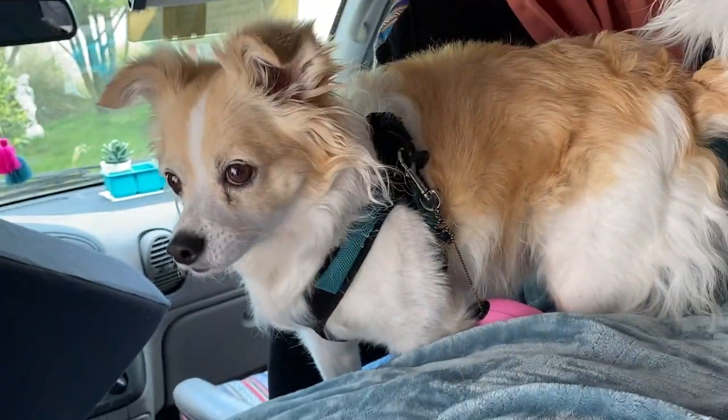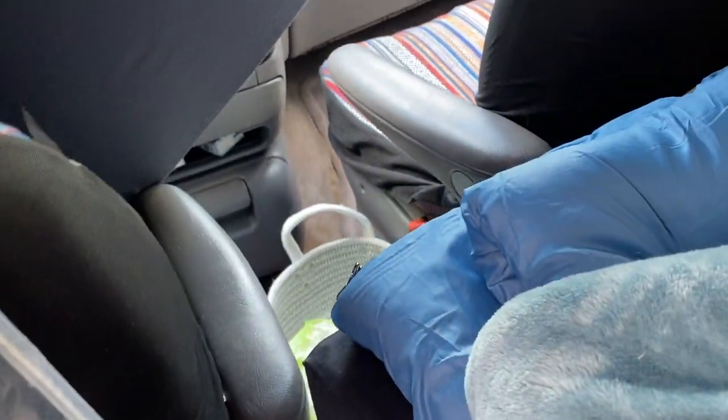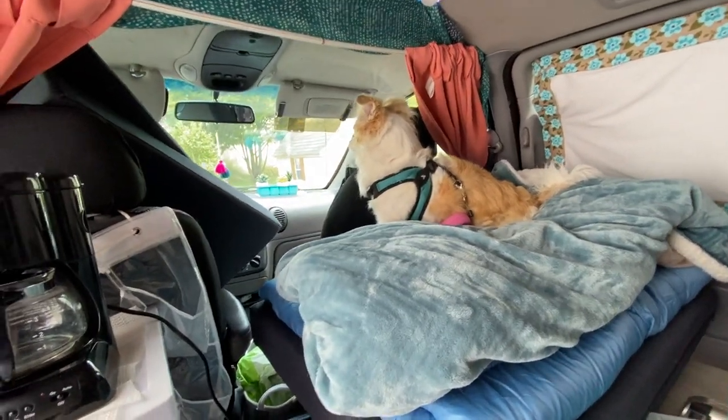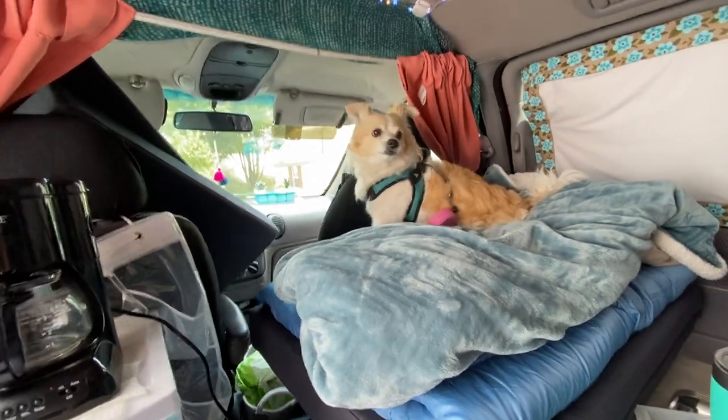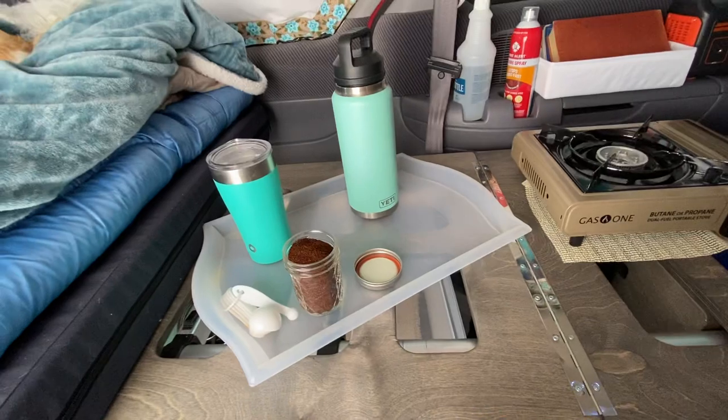There's Ted — hi Teddy, hi everybody! Teddy, stay — you cannot get out of the van. I do have the door open. Sit, sit, Teddy — no, no, no. Okay, so that's Ted, he wanted to say hello. He's being naughty right now while I'm trying to do a video.